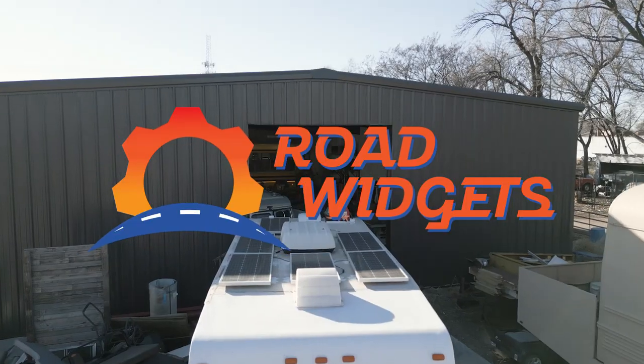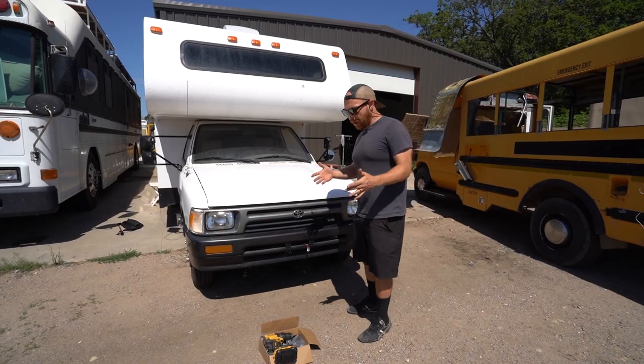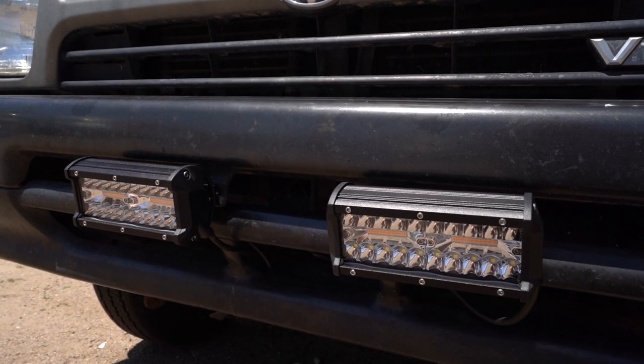What's up guys? John Luke here at the Dark Wolf Artisan Shop, home of the Road Widgets Review Studio, where we review the gear before you take it out on the road. We're going to be reviewing and installing the Part Sam 6-inch LED light bars. The great thing about Part Sam is they make their units very compatible with all sorts of different vehicles.